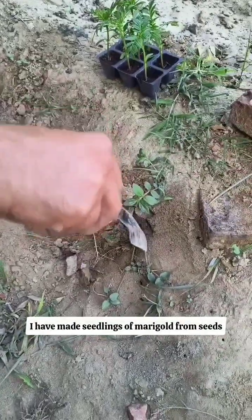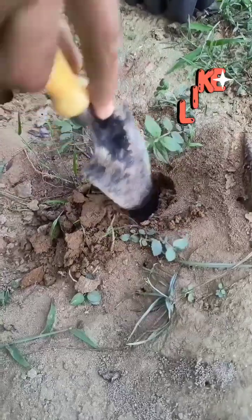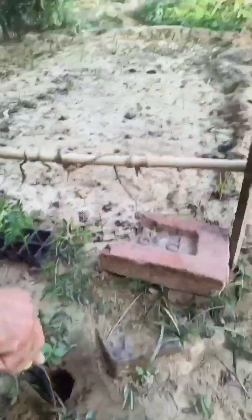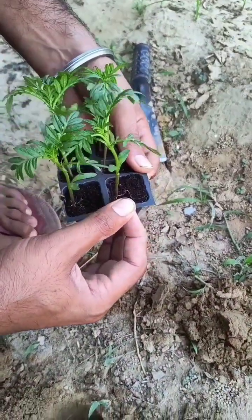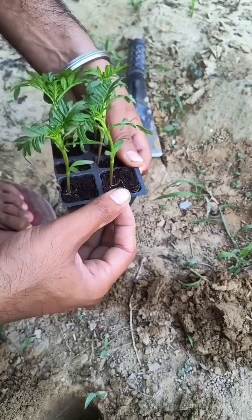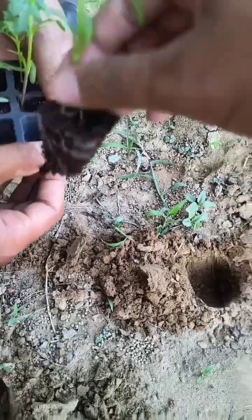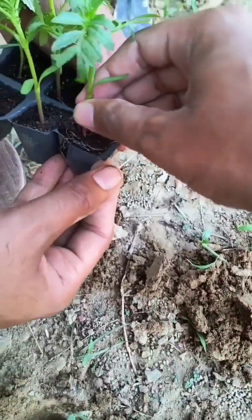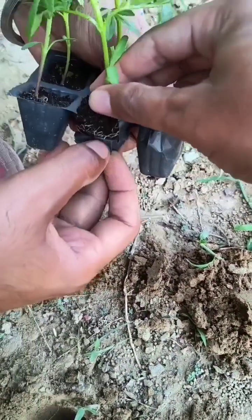I have made seedlings of marigold from seeds. You can also buy seedlings directly from a nursery. Dig the holes and sow the seedlings.